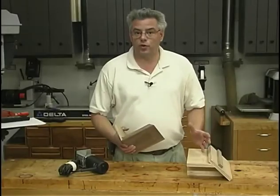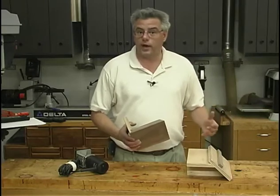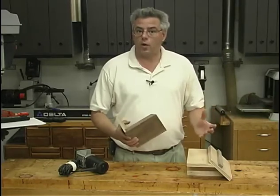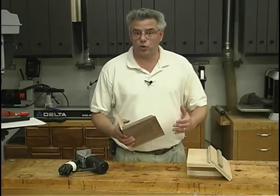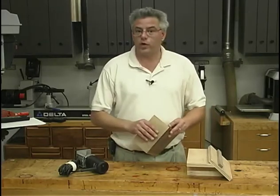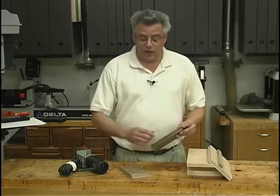Miter joints are a very elegant joint. They're very easy to cut either at the table saw or at the compound miter saw. However, because they are basically an end grain to end grain type joint, they're not very strong. So woodworkers over the years have come up with a number of ways to strengthen that joint.